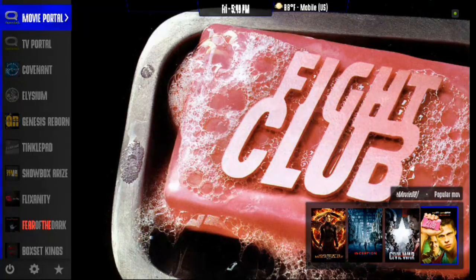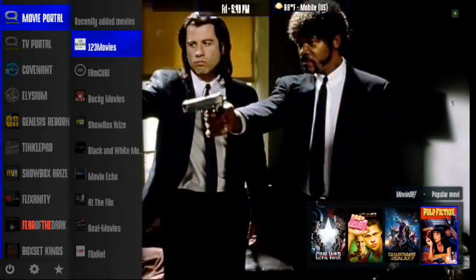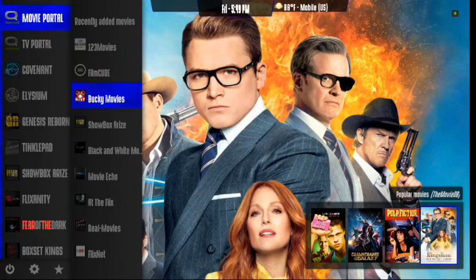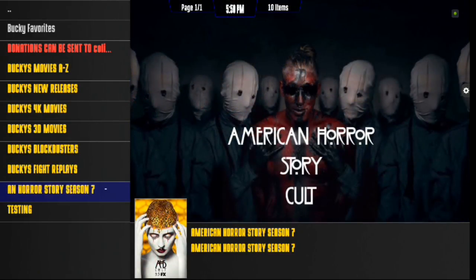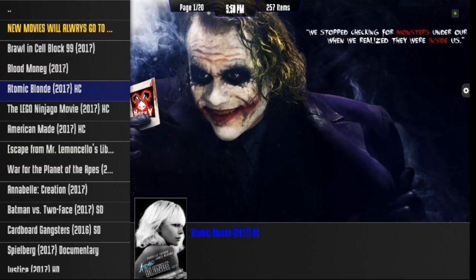Now you'll see an arrow — let's go ahead and scroll to the right. You have Recently Added Movies, and then you have all of these add-ons you can check out. There's a lot of them. Let's go down to Bucky Movies — I was actually looking at this and I love this add-on. I've not really played around with it too much, but check this out: you've got Bucky's Movies A to Z, New Releases, 4K Movies, 3D Movies, Bucky's Blockbusters, Fight Replays, American Horror Story Season 7. Let's go into New Releases — notice at the top it says Busy. Watch this — it's pretty freaking awesome.